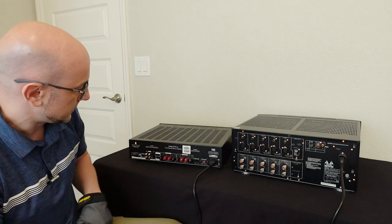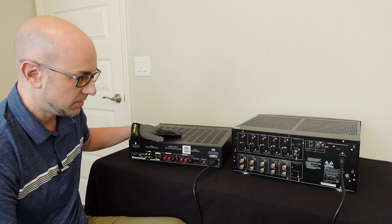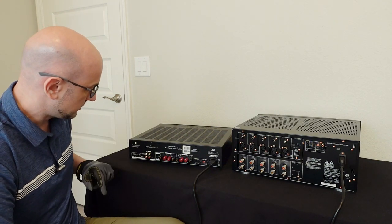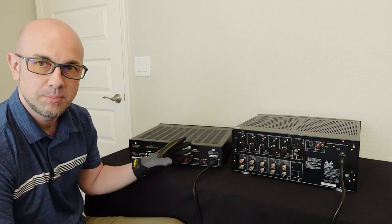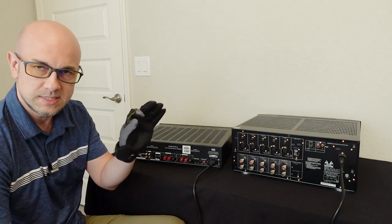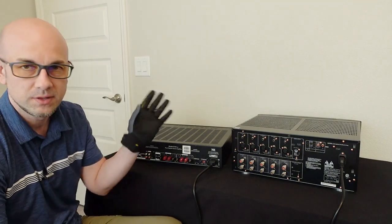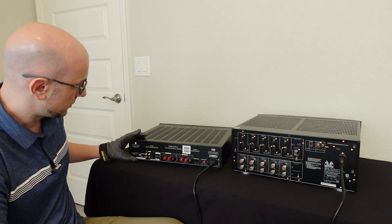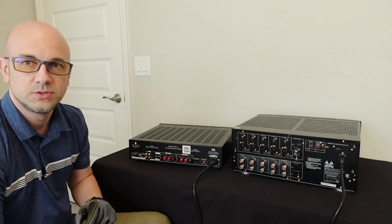Over here are your speaker outputs — this is where the speaker wire connects. On this amplifier, it can turn on and off a bit like a subwoofer where it can sense the signal — the volume sent from your preamp outputs — and you can set the sensitivity so it'll listen for lower or higher volumes. That's how this can turn on and off. It can also turn on and off using the 12-volt trigger cable, same as this one.